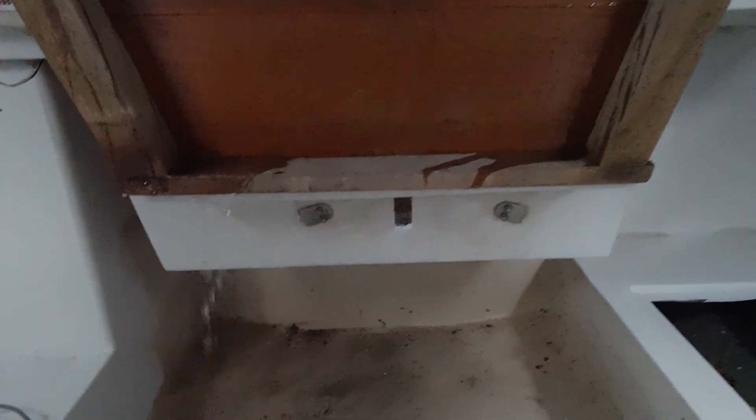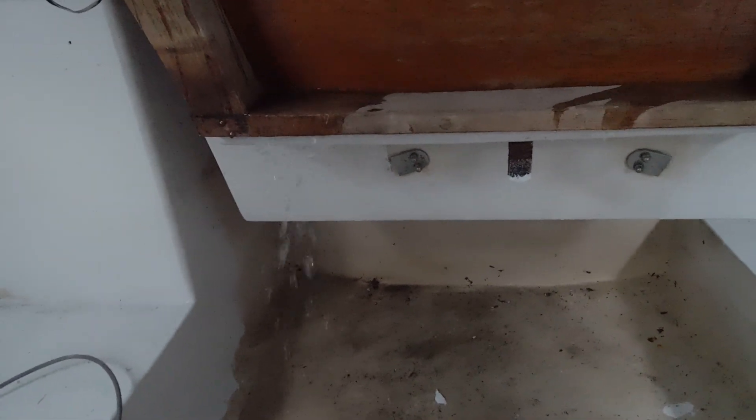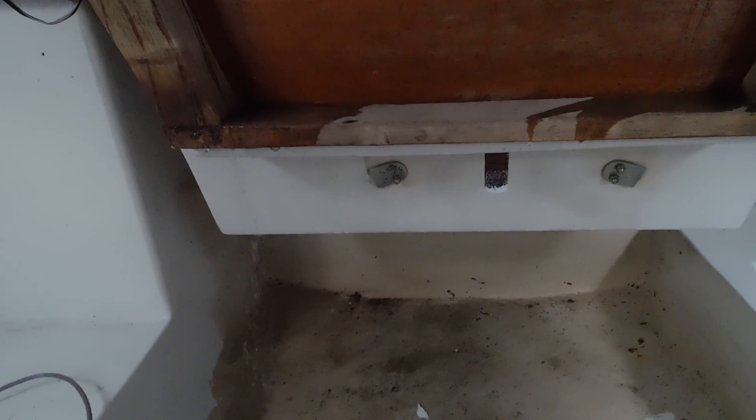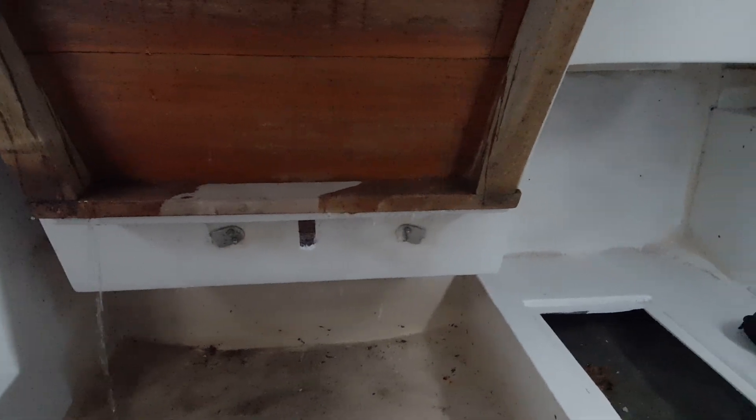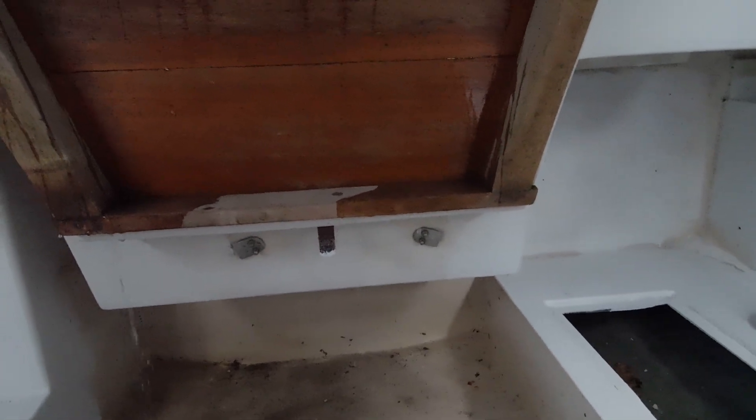I'm just spraying the companionway now, and I can see where it's coming in — this is definitely where it's coming in good when it rains. So yeah, that makes a lot of sense. It collects on the floor deck and runs down the companionway.